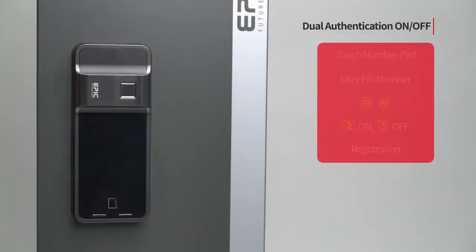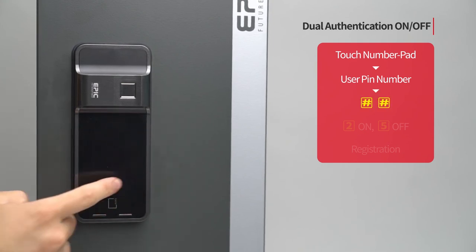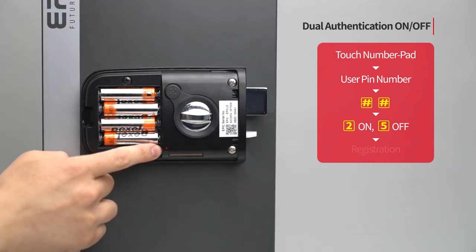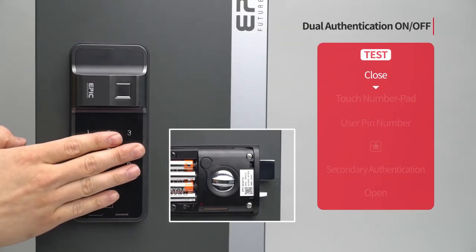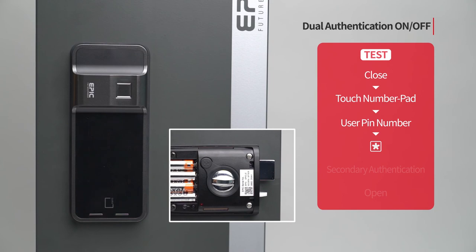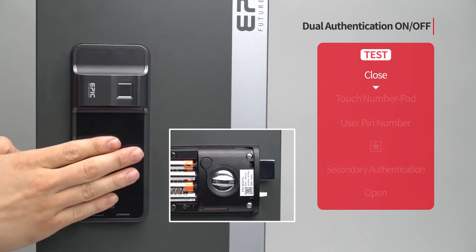Dual authentication on/off: Touch the number pad to turn on all LED. Enter the user PIN number followed by the pound button twice. Press the 2 button. Press the registration button to complete the setting. If you press the 5 button instead of the 2 button, dual authentication is off. The door does not open immediately after number authentication but waits for another authentication. The door opens when the 2nd authentication proceeds after the 1st authentication.